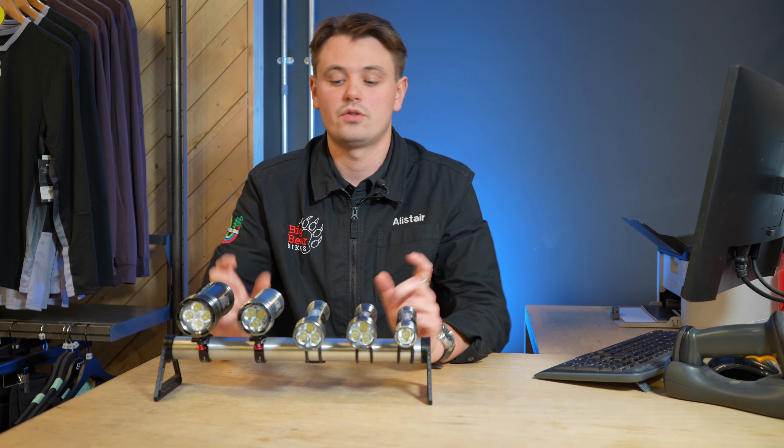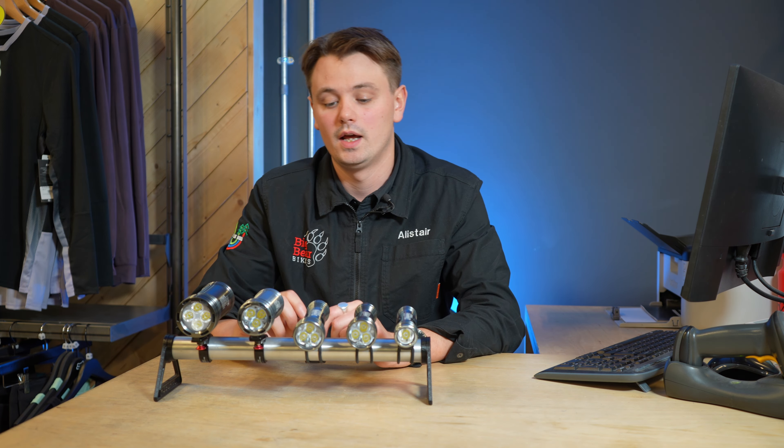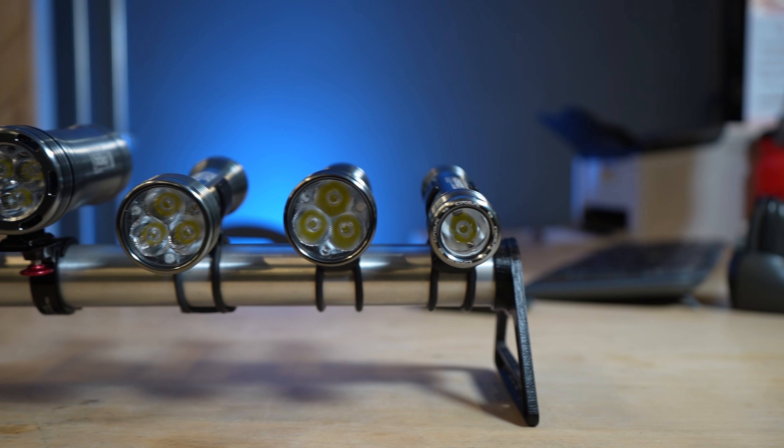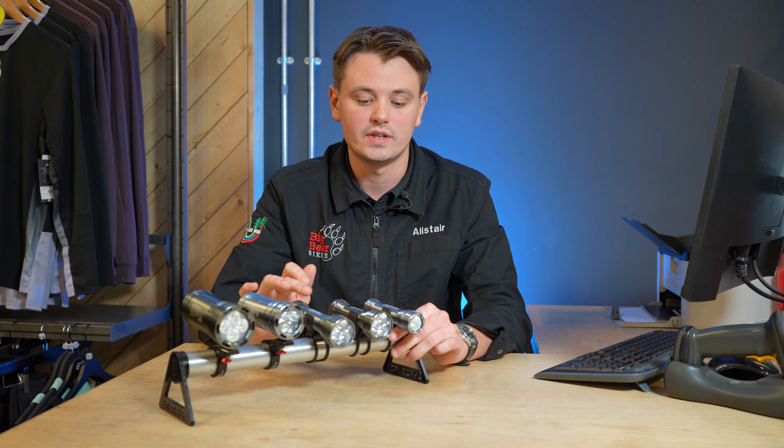It's quite a big range so we'll go through it kind of one by one. They've got the helmet lights and the handlebar lights. Starting with the helmet lights, we've got three models here which is the key range.